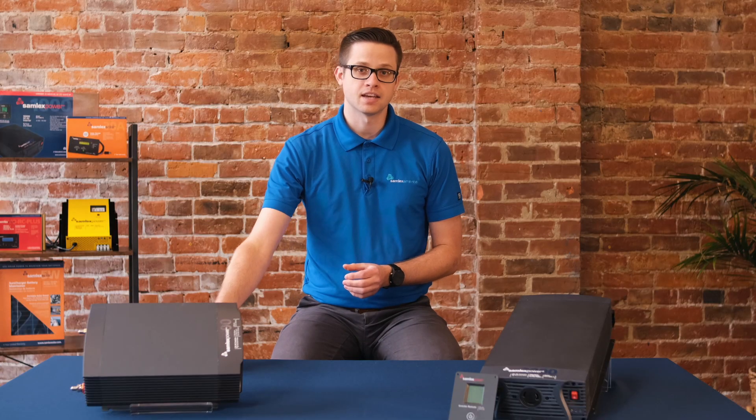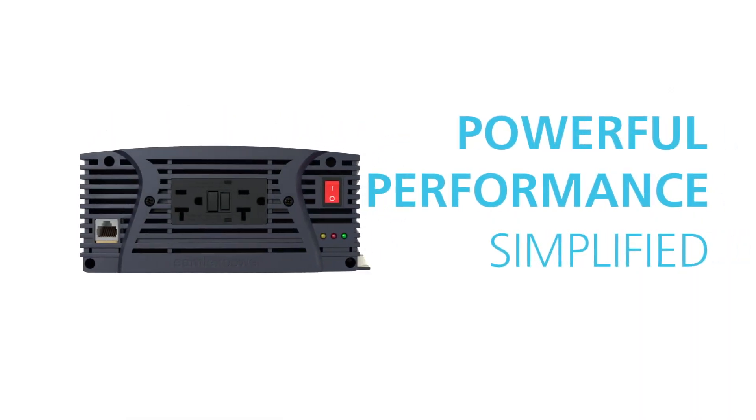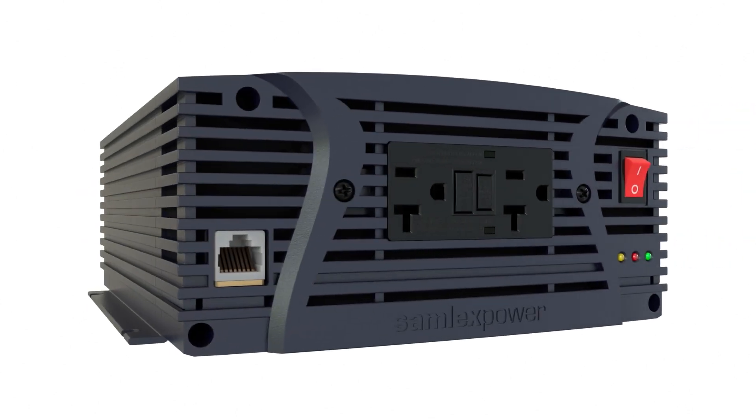On the front of the NTX 1000, 1500, and 2000 watt models, you'll find two GFCI protected outlets, which make using these inverters a breeze.